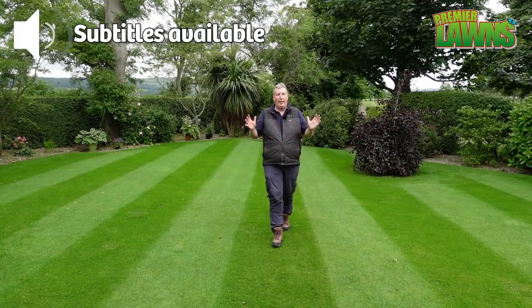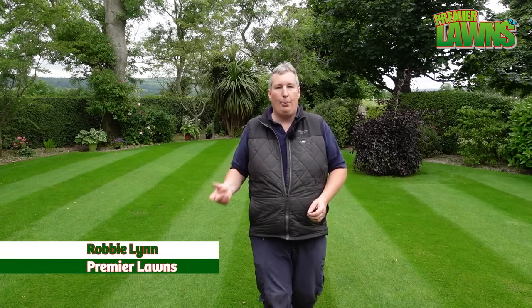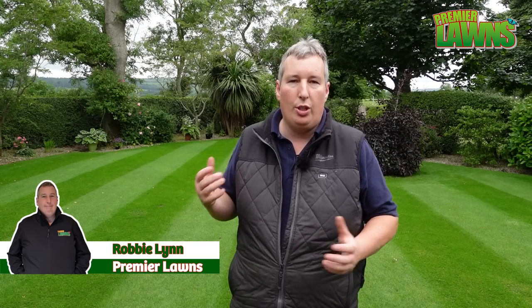Do you want to turbocharge your lawn feeding this summer to get an amazing lawn? I'm Robbie from Premier Lawns. Today's video I'm going to show you some professional level lawn care tips.